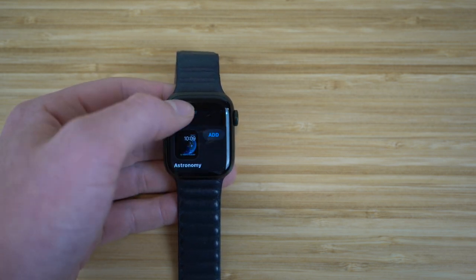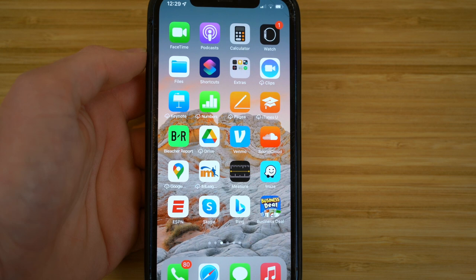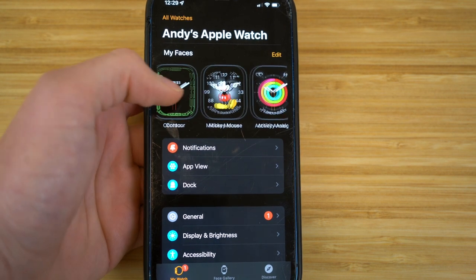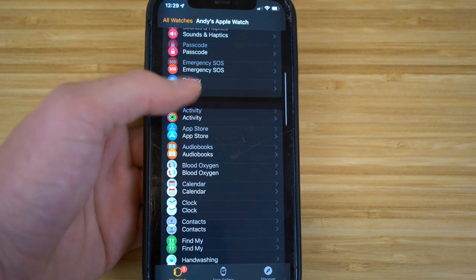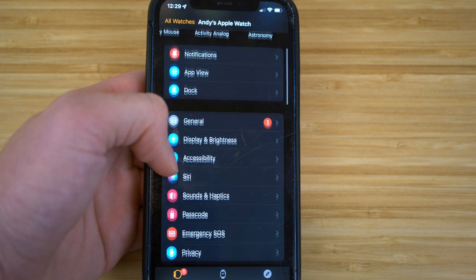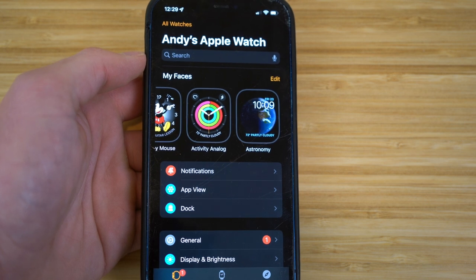There are tons of options to choose from. If you want to add one, just click Add and then View. You can also access all your Apple Watch features directly on an iPhone through the Watch app. You'll see all the features you can access or change on your Apple Watch — faces, notifications, app view, dock, general settings. It even gives you all the apps and ways to edit them directly through your iPhone. I'm going to walk you through tons of features you can use with this Watch app.